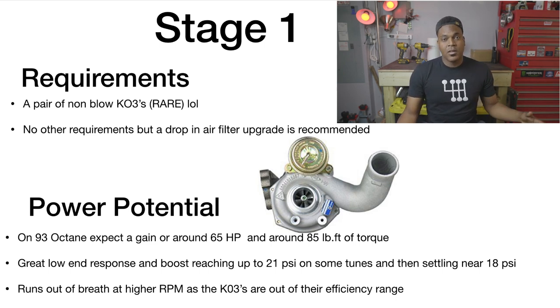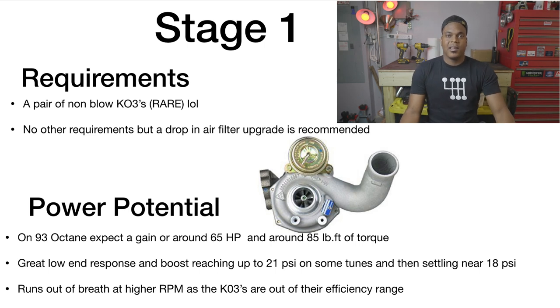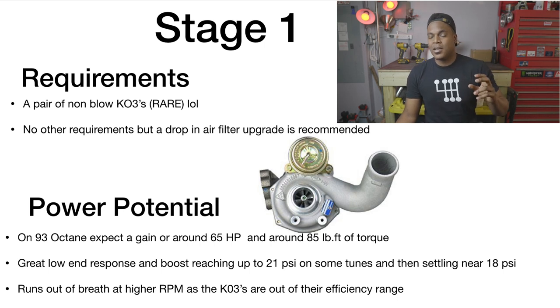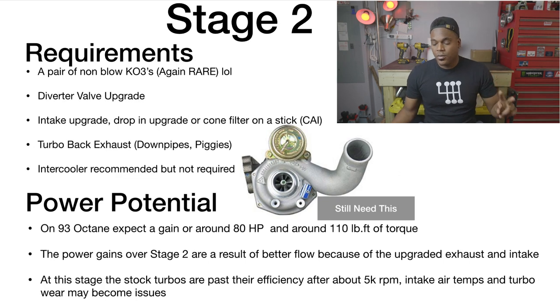A lot of these Stage 1 tunes reach 20-21 PSI and then taper down, which is to try and keep those KO3s in their efficiency range. When you push that much boost, the turbine has to spin faster, creating more heat to keep up. There's a lot more air being pushed into the engine at 7,000 RPM at 20 pounds of boost than at 3,000 RPM, so the turbo kind of struggles to keep up and deviates from that efficiency range.